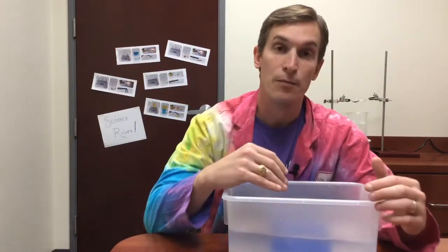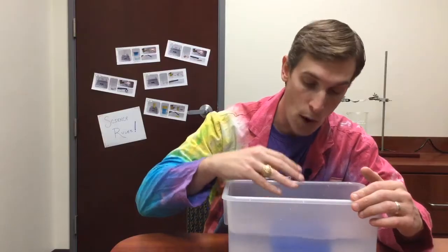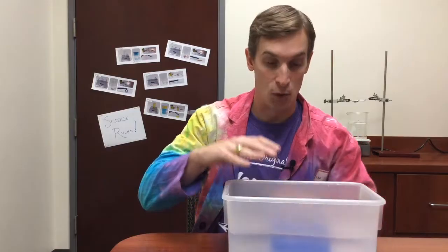When I do that, the salt will dissolve away from the wax, leaving just the wax behind. But this is going to take a little bit, so we're going to let it sit here for a while, and then we'll come back and see what it looks like.